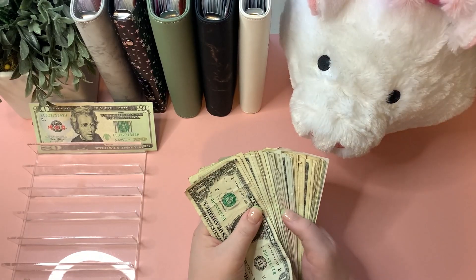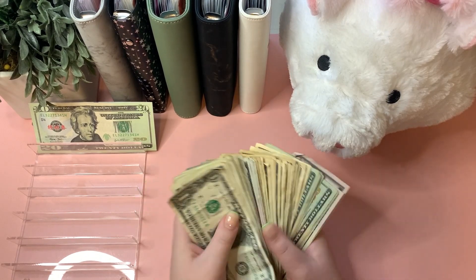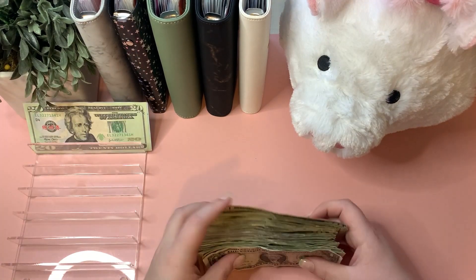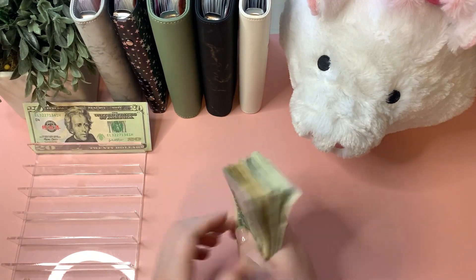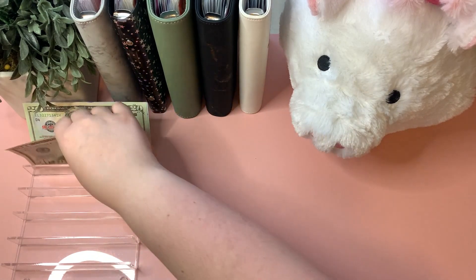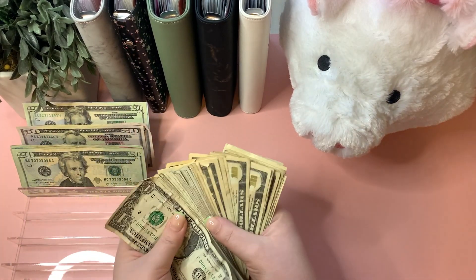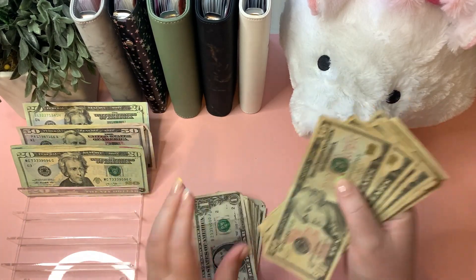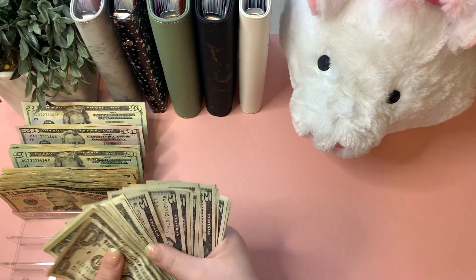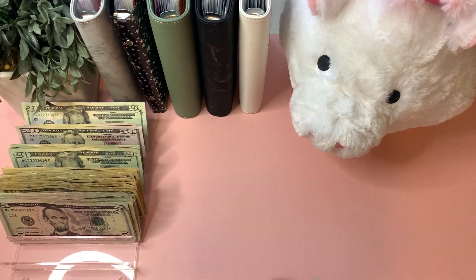The total amount getting stuffed is $791 for this video. $220 of that is going to be in prop money, and $571 is going to be in real cash. I've gone ahead and counted all of it to make sure we have the correct denominations — I almost forgot my fives, I nearly thought it was all ones. All right, fives and ones ready to go.